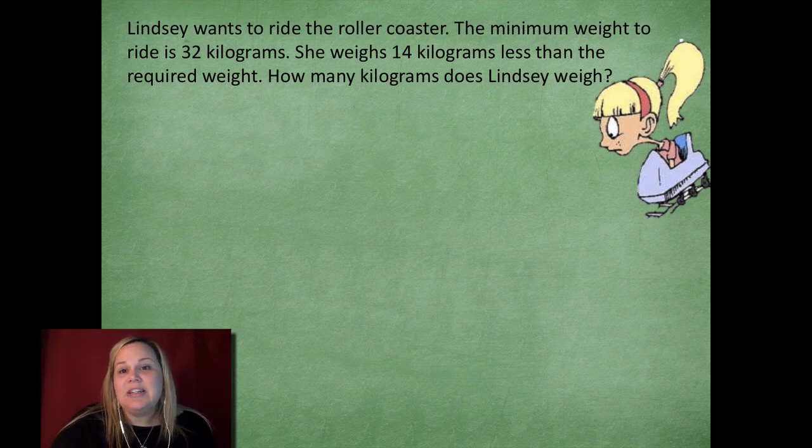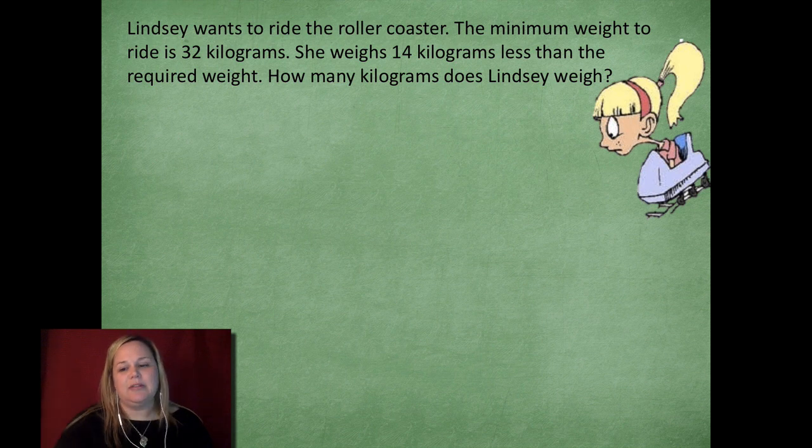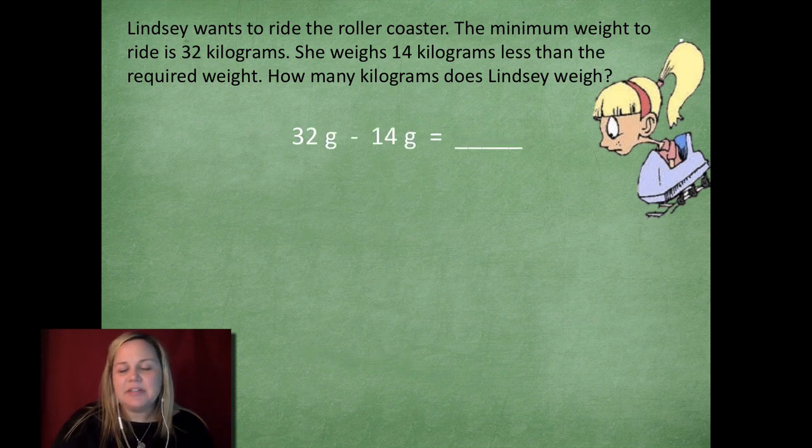The minimum weight to ride the roller coaster is 32 kilograms. She weighs 14 kilograms less than the required weight. How many kilograms does Lindsay weigh? For this problem, we need to figure out our operation first — are we going to add, subtract, multiply, or divide? She weighs 14 less than the required weight, which makes me think subtraction. So my subtraction sentence is 32 minus 14 equals blank — measuring in kilograms, because it would be crazy if she only weighed 32 grams.